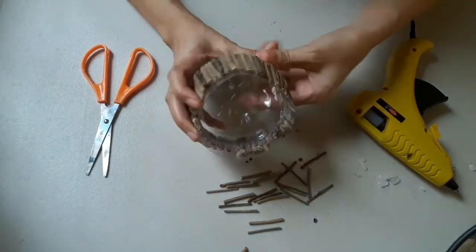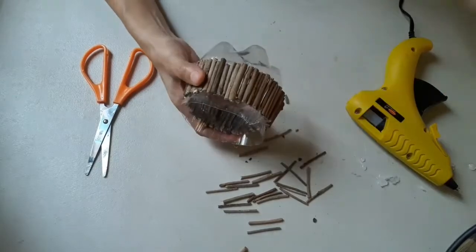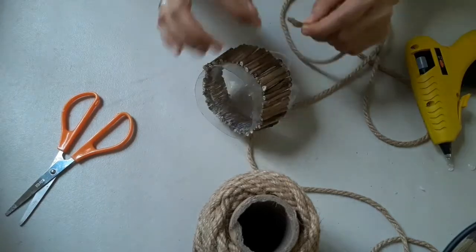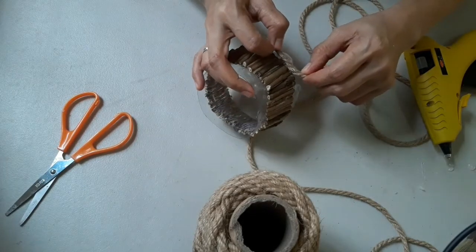The twigs are now finished, so let's proceed to the next step: gluing the jute rope. We will begin on this area and continue down a little bit further on the empty bottle.